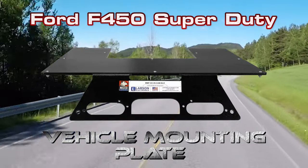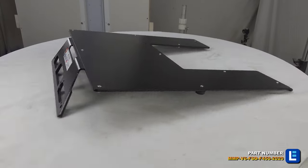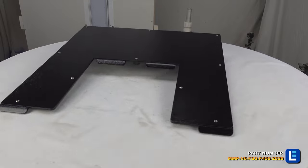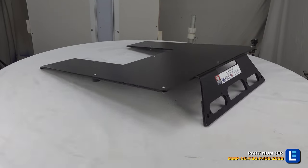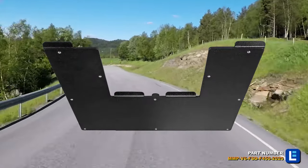The Ford F-450 Super Duty Aluminum Body Truck Mounting Plate from Larson Electronics is a no-drill steel magnetic mounting plate for any equipment with a magnetic mounting base, including air horns, antennas, or remote control spotlights.